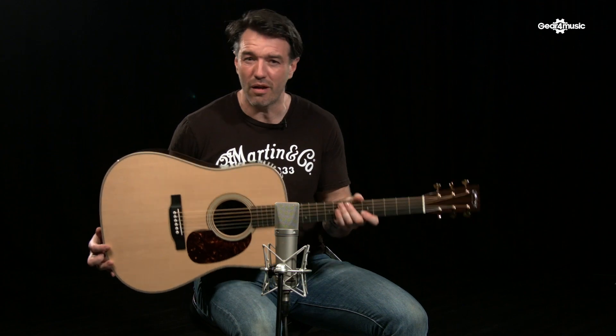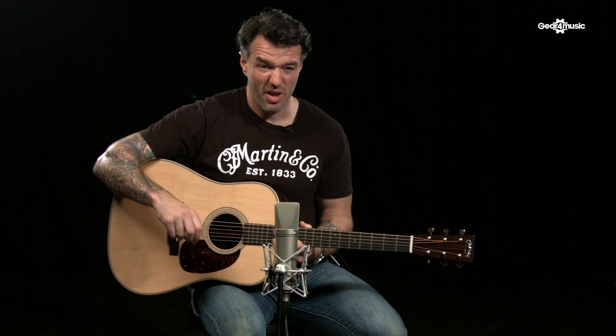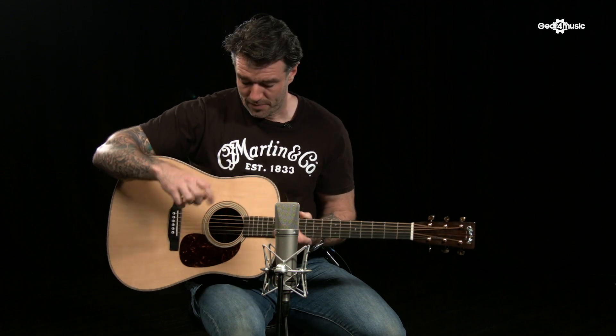The titanium truss rod contributes to the weight — for some reason vintage instruments seem really lightweight, and this is very, very lightweight indeed. Rosewood back and sides, spruce top, mahogany neck — the ingredients are the same as a regular D-28, and we also have the herringbone, but it's essentially hot-rodded.